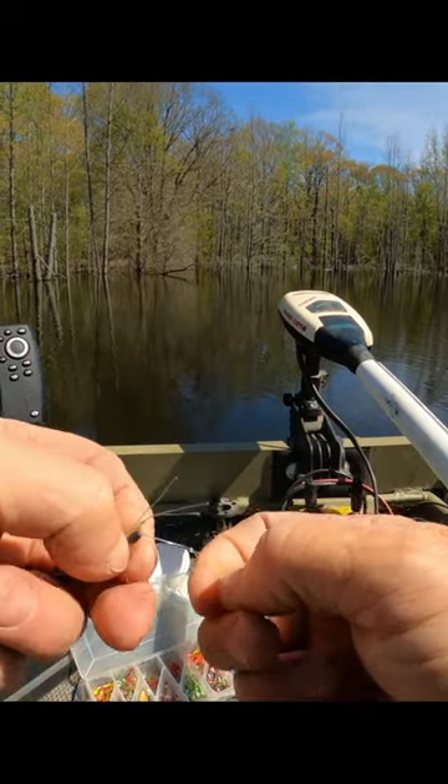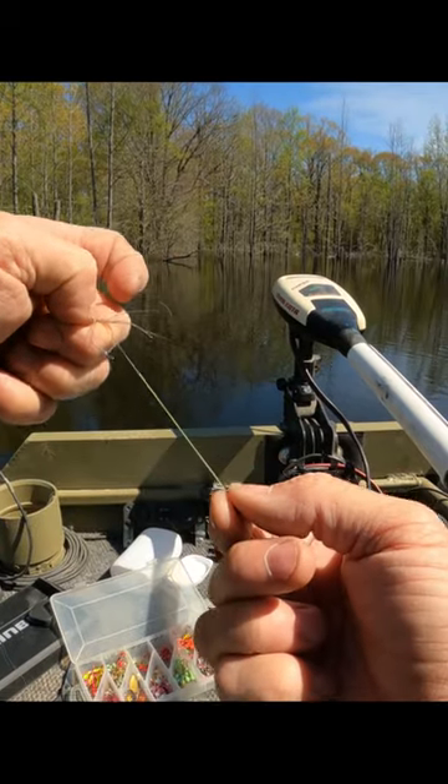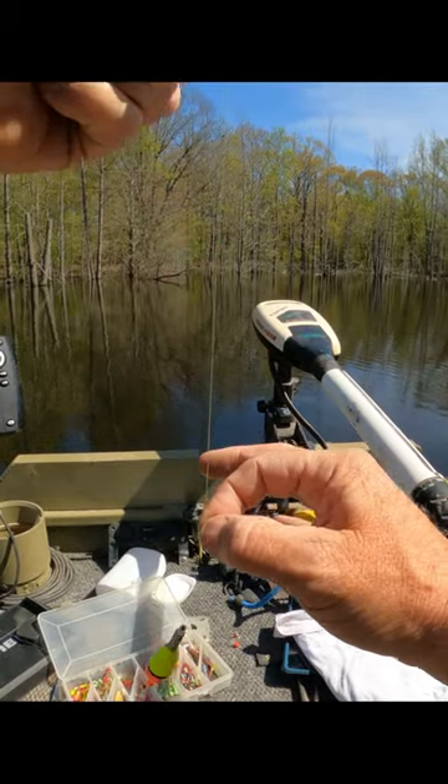Now you're just going to push this bobber stopper down on the line and just pull it until the line pops loose. Now your bobber stopper's on there, and it's very easy to adjust — it's kind of snug.